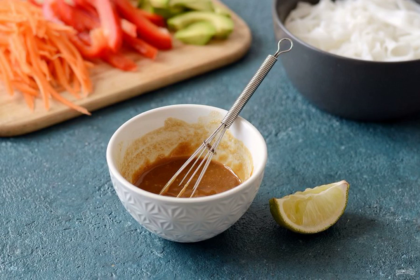For the sauce, mix the peanut paste, Jerusalem artichoke syrup, soy sauce, and lime juice. Add a pinch of garlic powder and cayenne pepper.